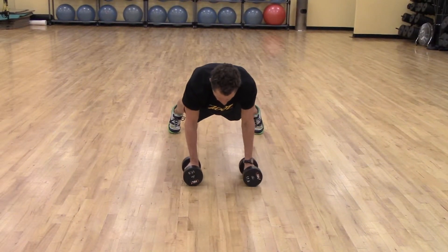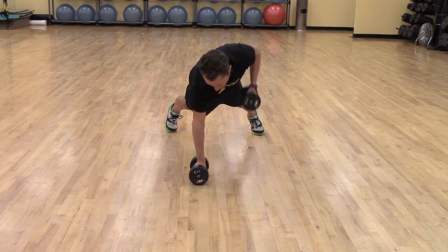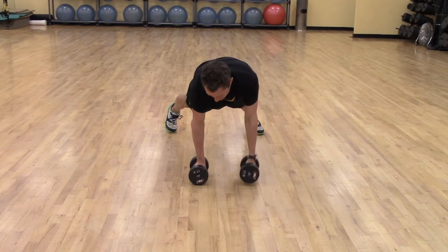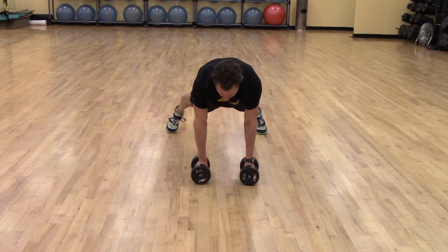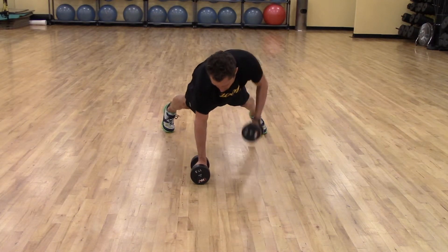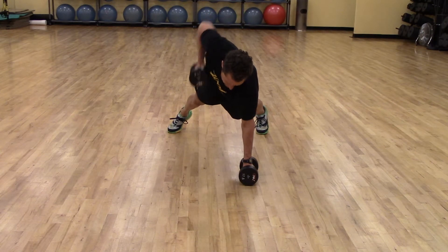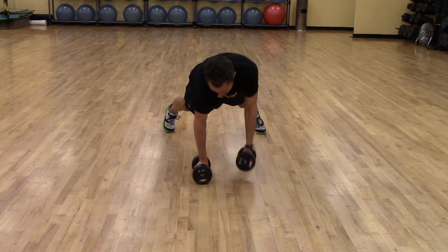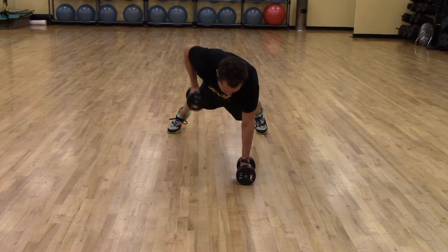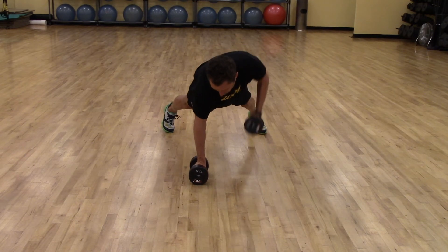From this position I'm going to row, replace the dumbbell, and transition to the other side — row, replace, anchor, row, replace, anchor, row. As I'm doing this, my hips and trunk shift unilaterally, and it's important to mention that I'm really drawing my elbow right by the side of my trunk.